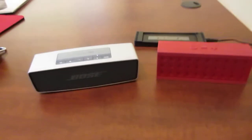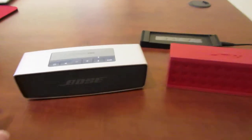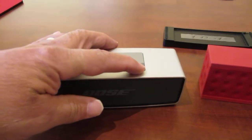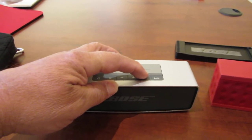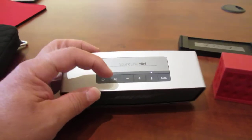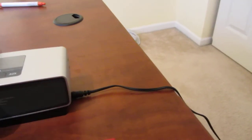If you push this button over here it goes auxiliary. Hold this button down for a length of time and it'll erase everything stored and you can pair it with other units. Then you've got volume, mute, and the power button.